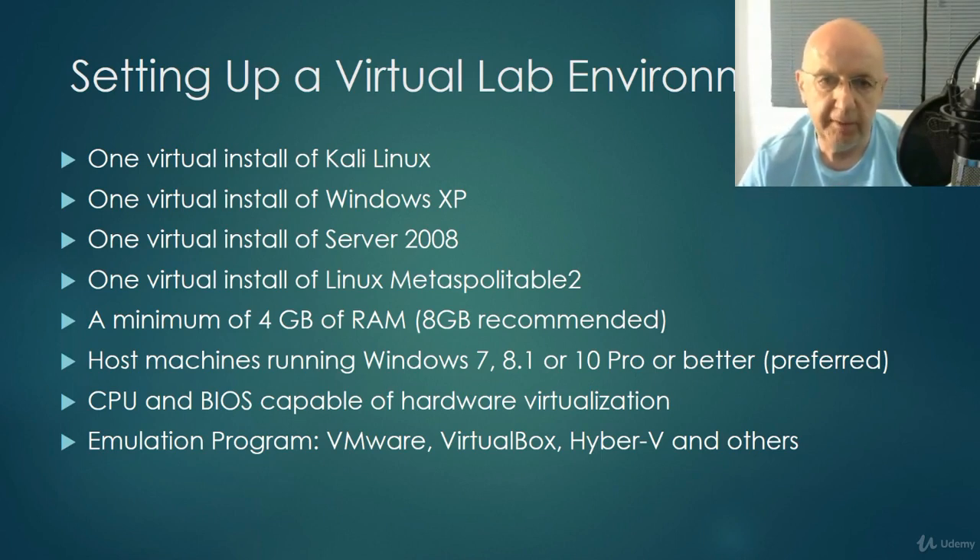We can use emulation programs: VMware, VirtualBox, Hyper-V, and others. It all depends on what you want to do or how proficient you are with virtualization. But I take you through it step by step with videos and labs with lots of pictures, so you don't have to worry about that part of the setup.